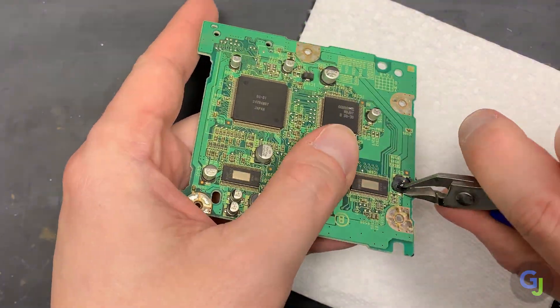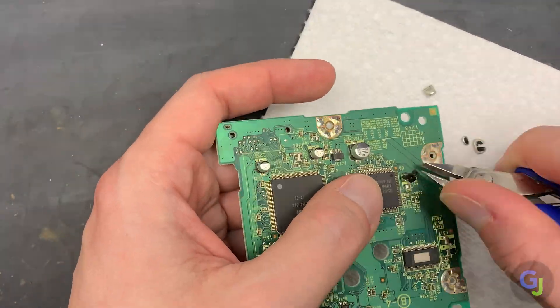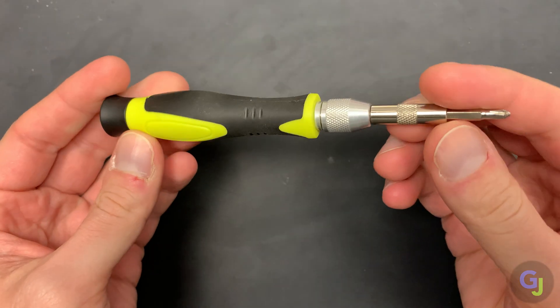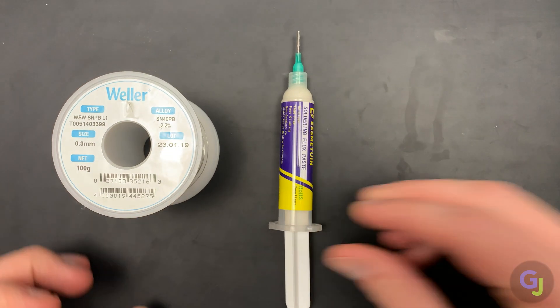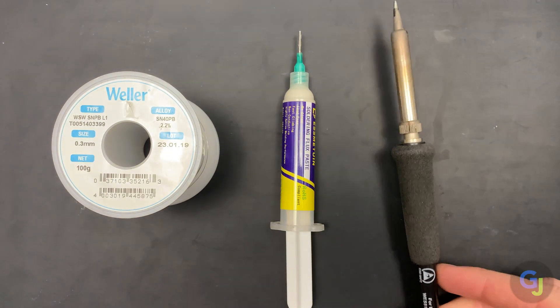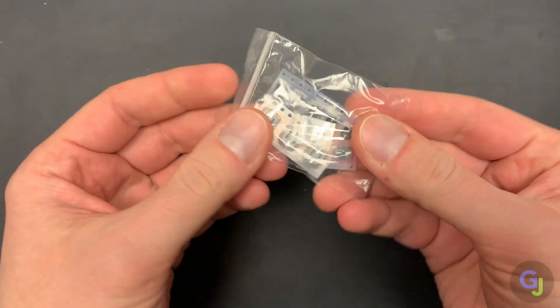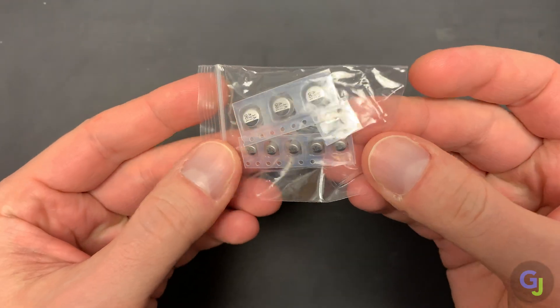You're going to need a few items before you start, and you will need some previous soldering skills, preferably replacing surface mounted caps. A Gamebit screwdriver is a must for these case screws, and you'll also need a smaller Phillips screwdriver for the inner housing parts. Some IPA and cotton swabs for cleaning. Solder flux and an iron are also a must, as well as some new replacement caps for your optical drive. These can be found online or sourced individually on Digikey or Mouser, but I like to buy them in kits — links in the description as always.